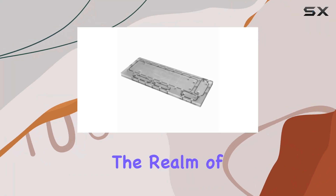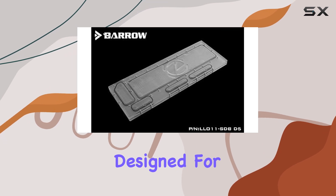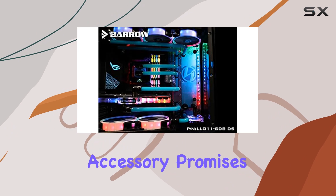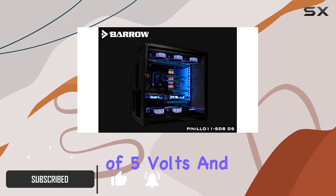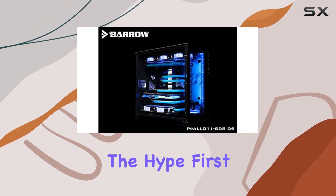Today, we're diving into the realm of liquid cooling with the Barrow LRC 2.0 side waterway plate designed for the Lianli O11 PC case. This innovative accessory promises to take your desktop cooling to new heights, boasting a voltage of 5 volts and a cooling method that harnesses the power of water. But does it live up to the hype?